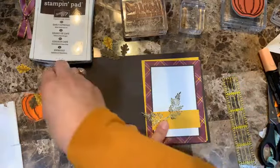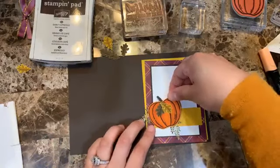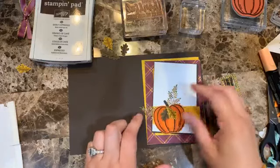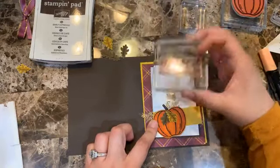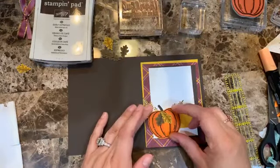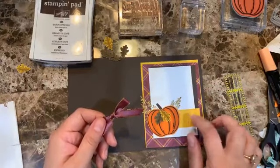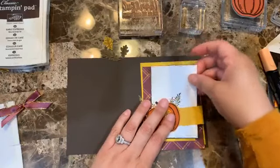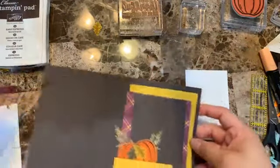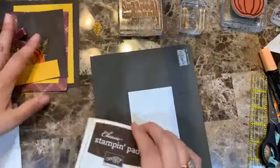Let me lay it all out to see how the card will look. I want the sentiment toward the top this way — yes, definitely. I'll add the bow in this section and also want to add a second strip of ribbon to cover another section. I also think I want to emboss the Whisper White with the same Tasteful Texture folder so it has the same feel — I love when my cards look like a set.